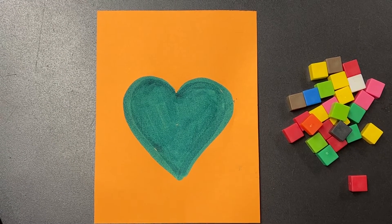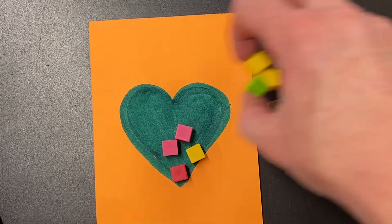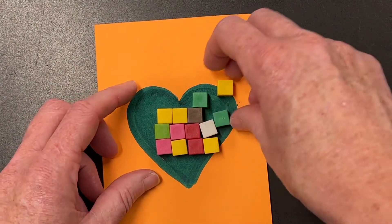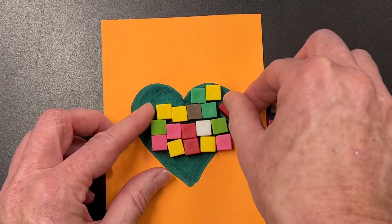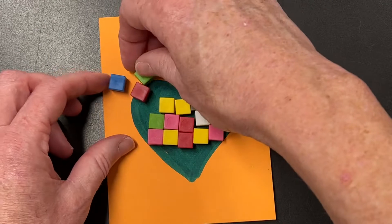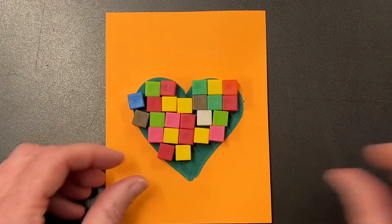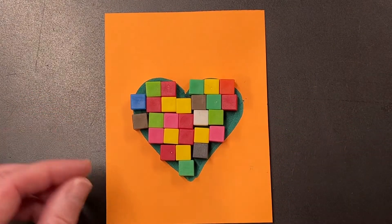I'm going to see how many square units make up this heart. I'm going to start by putting my square units on the heart and organizing them so that they're right next to each other. Then I'm going to start building out from the inside and cover as much as I can, but I don't want to go too outside the lines. I'm kind of trying to keep it within the shape of the heart.